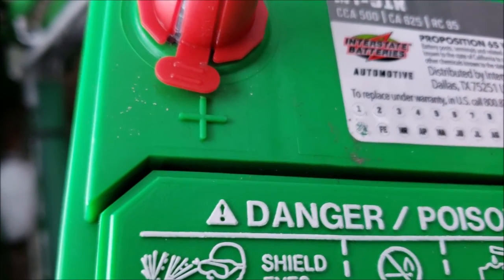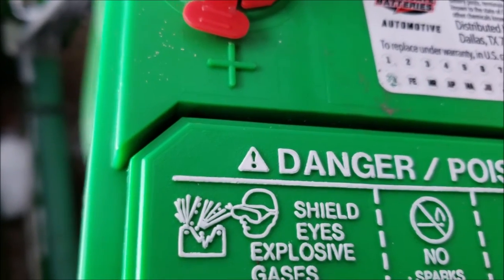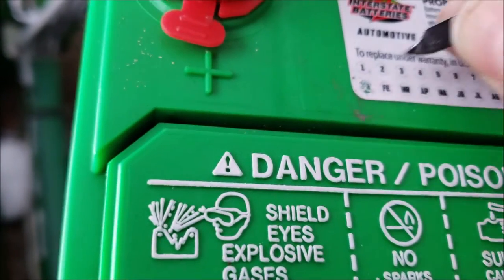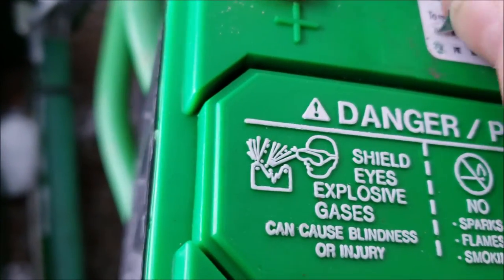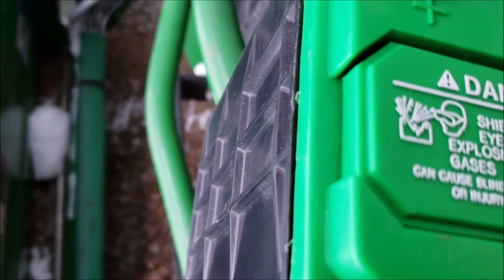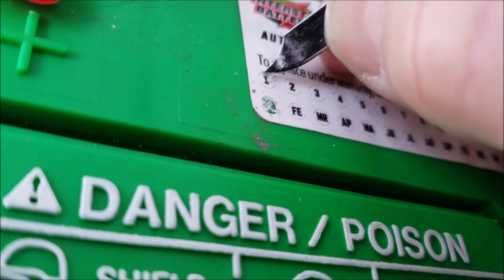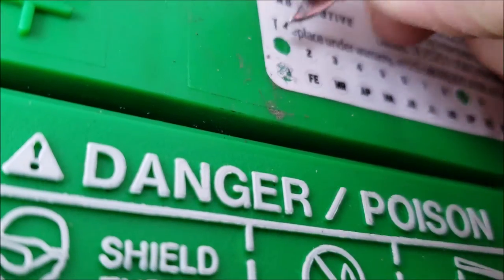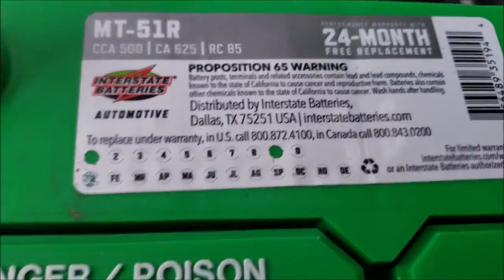So nine for 19 — we're talking about the year — and there it goes. I'll do the one also, so we got one-nine. If it was 2012, it'd be 12; when it gets to be 2022, I guess you would just do the two, because batteries don't last 10 years. They last five if you're lucky.